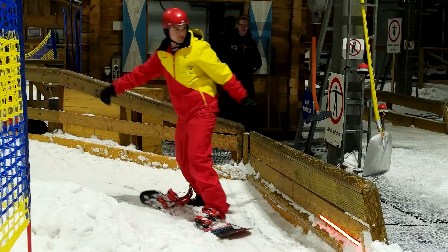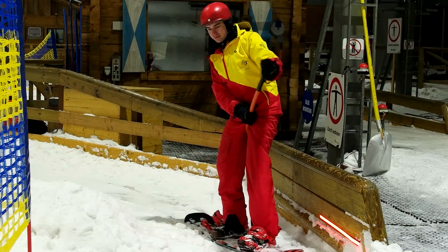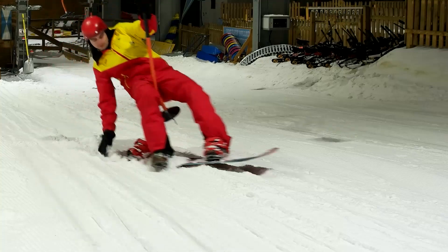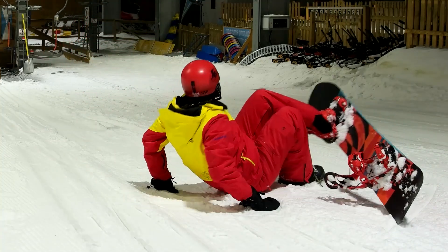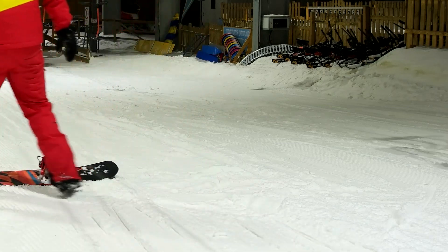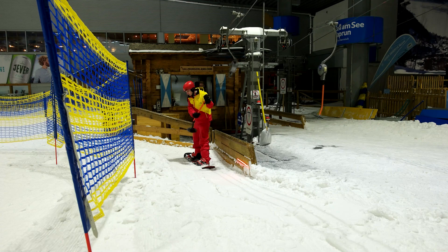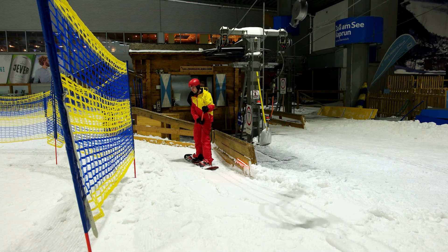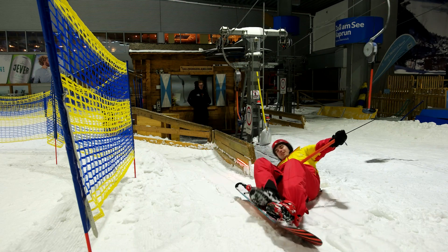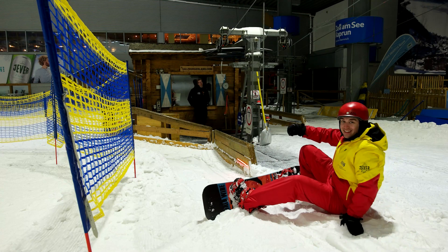Now let's talk about some common mistakes that might happen. The first one is being in a hurry and wanting to grab the button very fast — what happens most of the time is that you lose balance, you fall down, and you have to start over. If you take your time in the first place, you don't have that trouble. The second mistake is leaning a little bit too much to the rear. The result is that you fall down when the lift starts, and the easiest way to fix this is standing on both feet equally.